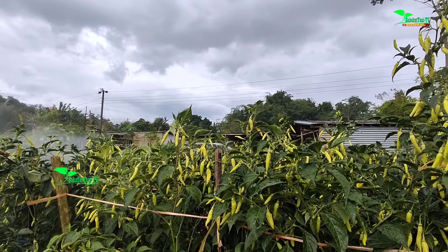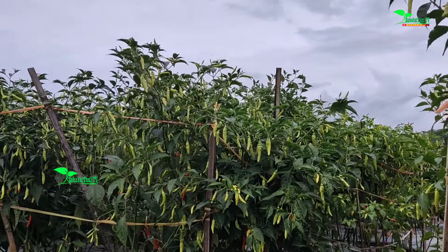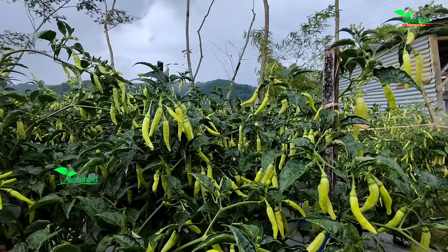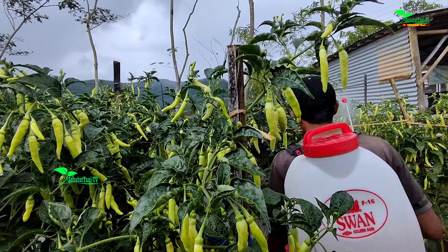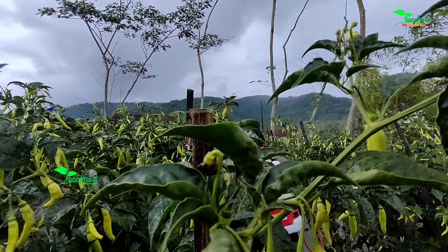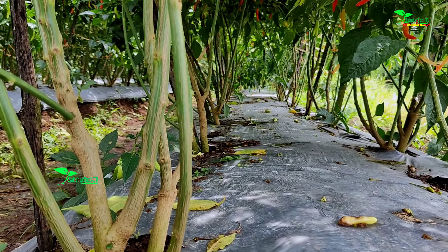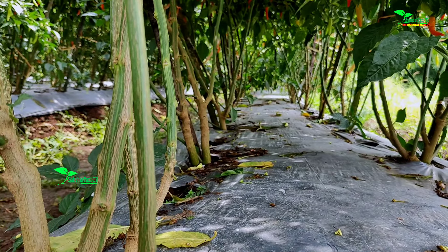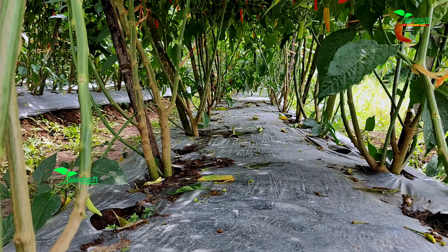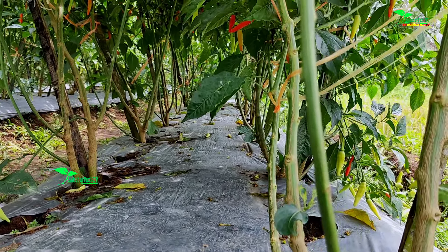Lalu spray nutrisi dari atas. Di fase generatif seperti ini, kami menggunakan nutrisi B, Proton Mark, bisa ditambah dengan Kalimak Top. Itu saja sudah cukup. Lalu untuk pengocorannya, kami menggunakan NPK Yara 16-16 dosisnya 1 gelas saja, Kapos 3 sendok, Proton Mark 1 tutup. Itu suplai nutrisi yang lewat kocor, bisa ditambah dengan fungisida racikan sahabatan tepung 2 sendok.